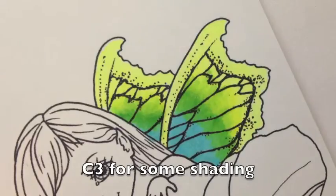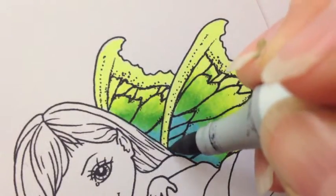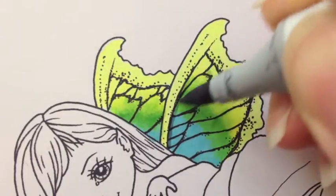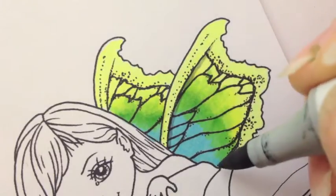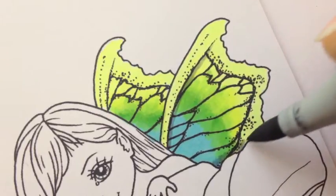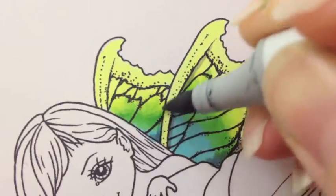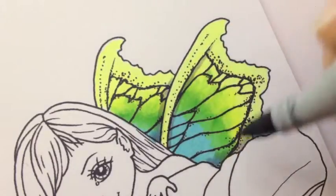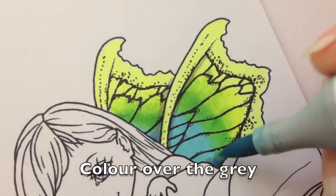Now I'm going to show a little bit of shading. I'm going to give this wing ridge a little bit of shadow just underneath it, just to show that it's receding right there and curving back a bit. And a little bit at the bottom where the light is not going to be as strong, and in between these two wings. As always, go back in with your color over top of the gray.